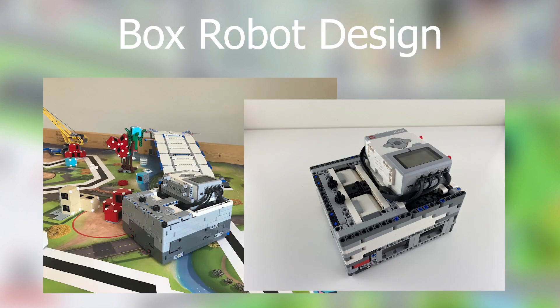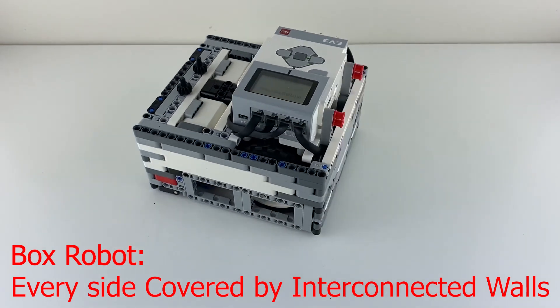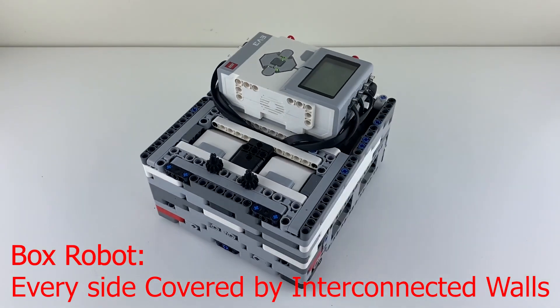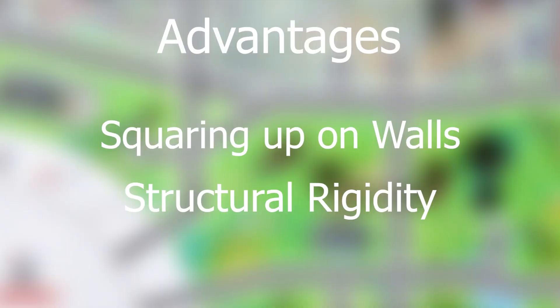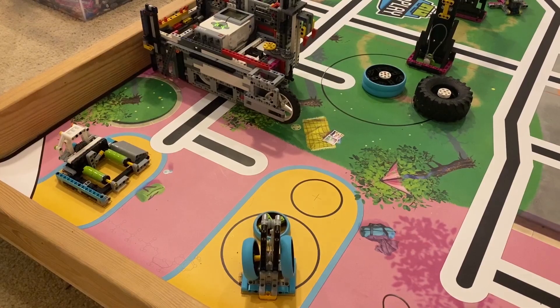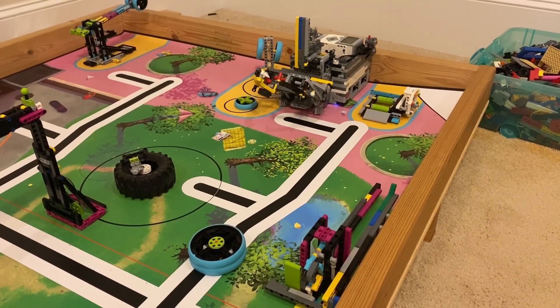First, I recommend the box robot design. As you can tell by its blocky shape, this is a box robot. Every side of it is covered by interconnected walls. Box robots have numerous advantages. First, they can square up on the field's walls, which will vastly increase the consistency of your robot's movement.